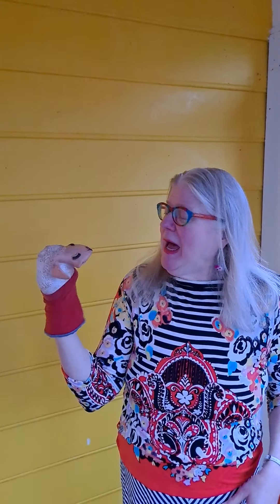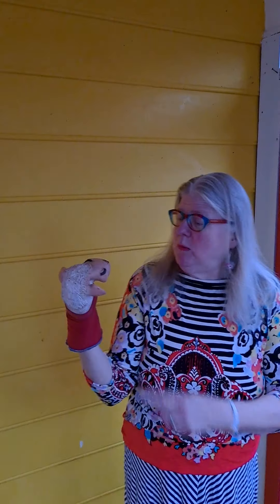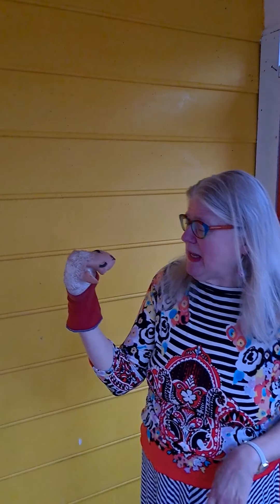Hi friends, so glad to see you back. Today we're joined by my longtime friend Lamb Chop. How are you today, Lamb Chop? Oh, very good. I'm so happy to be here. We're happy you're here too, Lamb Chop.